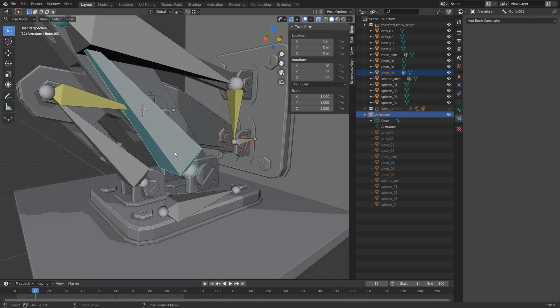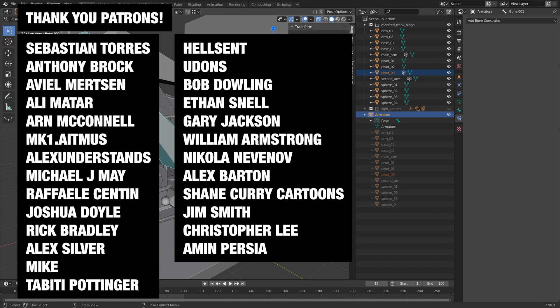Let me know what you think in the comments below, and be sure to check out my Patreon where I've been sharing some behind-the-scenes videos, workflow tips, and more in-depth content on how I build and rig things in grease pencil, mechanical, and organic shapes. Big thank you to my patrons for supporting me in this video — I'll talk to you next time. Bye bye!